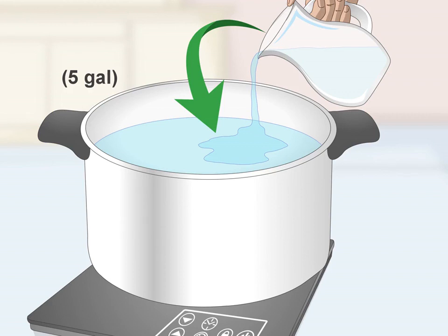Heat water in a large pot. Set a large pot — at least eight gallons (30 liters) in size — on the stove. Pour in five gallons (19 liters) of water and put the lid on the pot. Turn the heat to high and heat the water until it reaches 165°F (70°C), then turn off the heat. You should use a brewer's thermometer throughout the mash and distillation process.